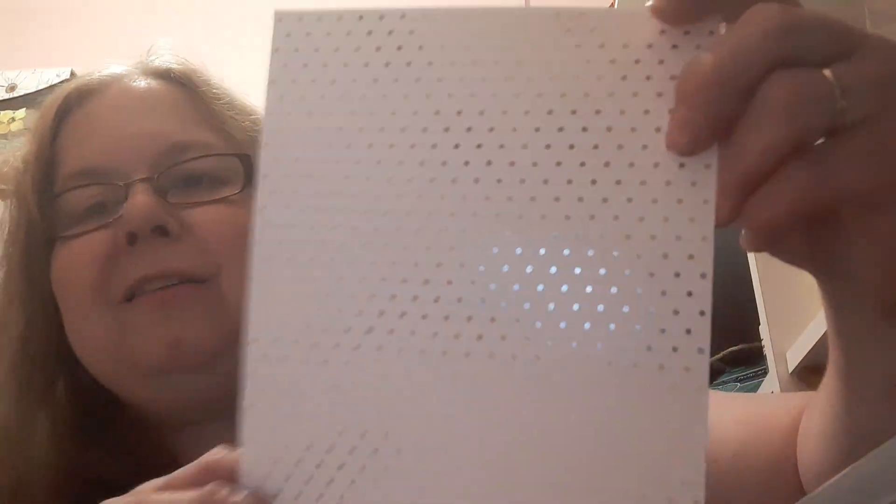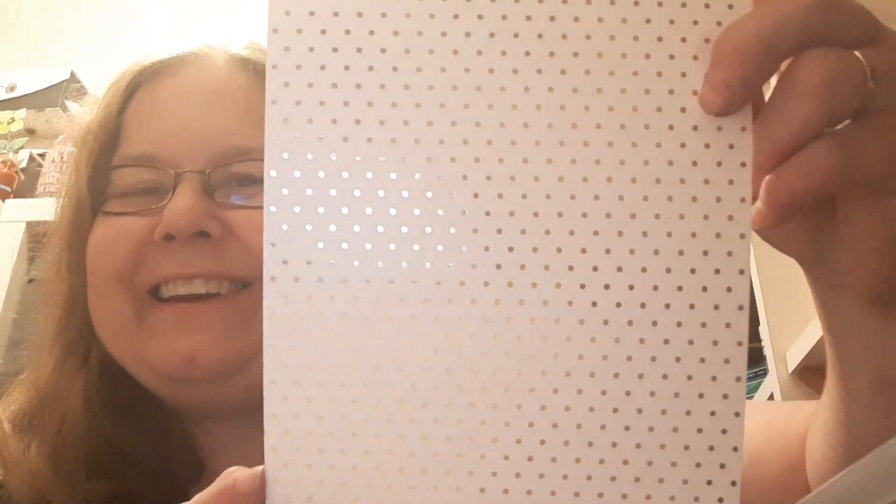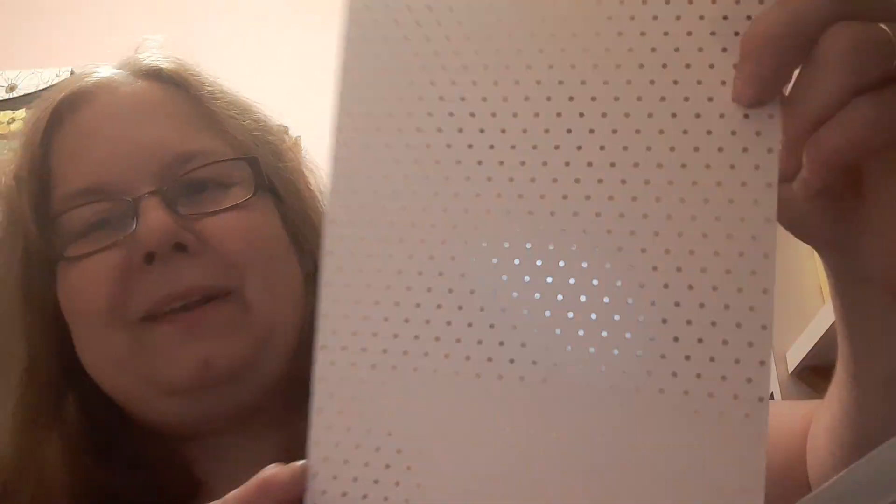And we have some lovely card. This is a black dotty card — the dots are raised on it. And a nice kind of peachy coloured card with a swirly embossed pattern on it. I'm not sure if that's picking up on camera. And then this last one is a kind of beige coloured spot on a white background, and it's quite metallic — you can see it's glittering there.